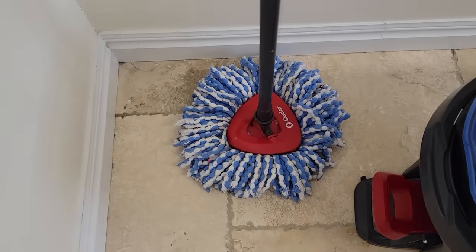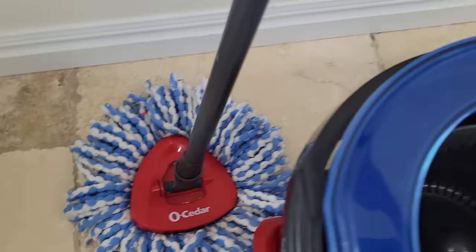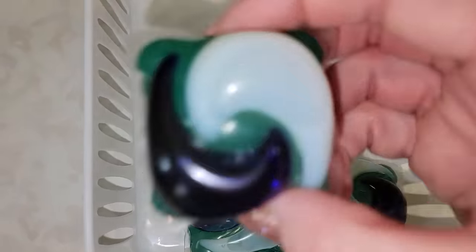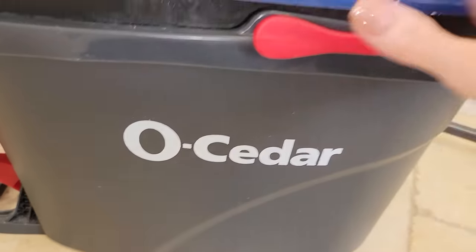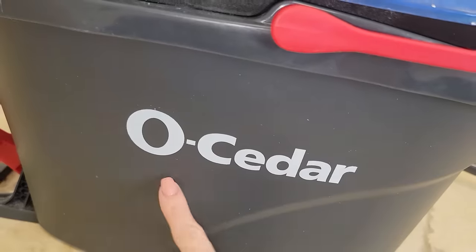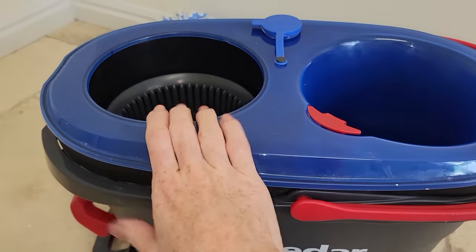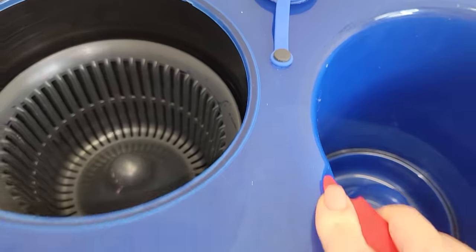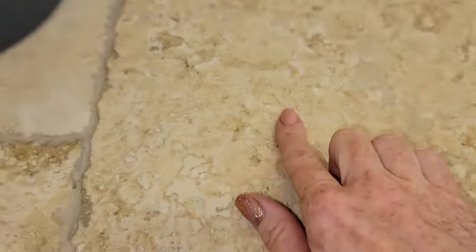Welcome back to Clean Freak and Germaphob. In this video I'm going to show you a great way to mop your floor when you have to use a regular mop and bucket system. I'm going to be mopping with the Ocedar mop and bucket. This is not sponsored by Ocedar, however I think they have a great product because this bucket system keeps your dirty water separate from your clean water so you're always mopping with clean water — which is such an important feature to help keep your floors cleaner.